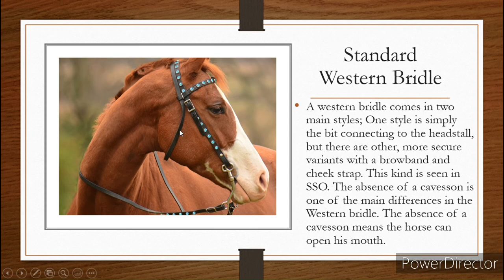Standard Western bridle — this is the form of the one that you see in-game. There are different types of Western bridles. The main styles: one simply connects from the bit and just around the back of the head — just one piece of leather that goes around the back of the head. The other style has a chin strap and a brow band, just to hold the bridle on to make sure it doesn't slip over the horse's head, which can happen. It's not that common, but it does.